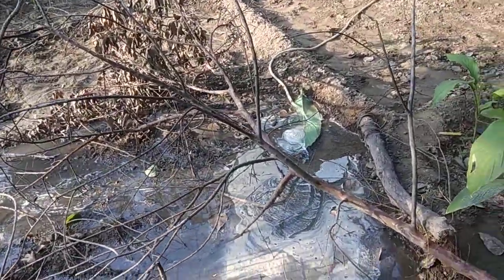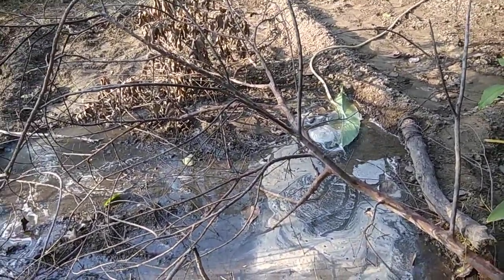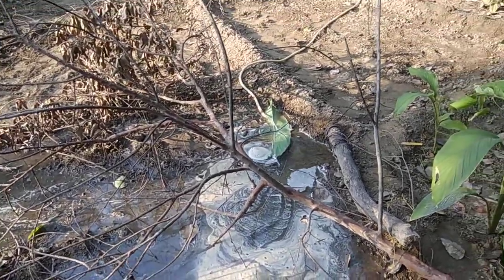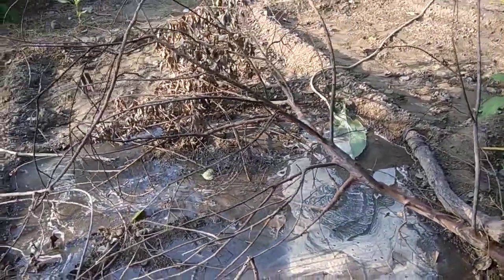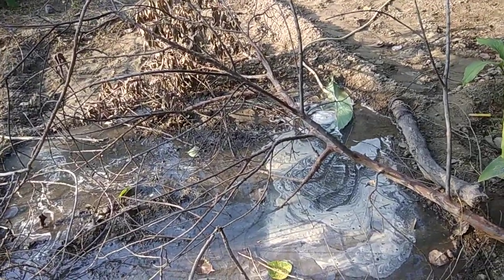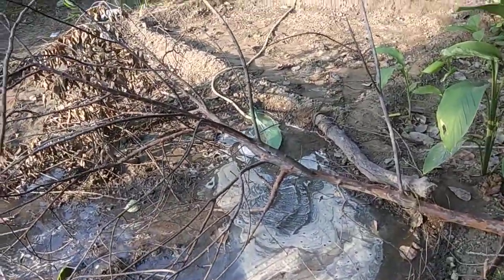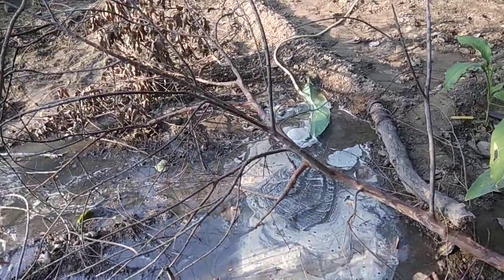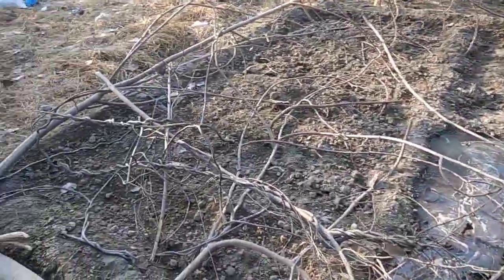One trick is that you should use a large leaf or something else to stop the direct flow of water to your field, because it will make a large hole in the field and no plant will grow there. So I put this leaf just below the pipe so that the water pressure will not affect the field.